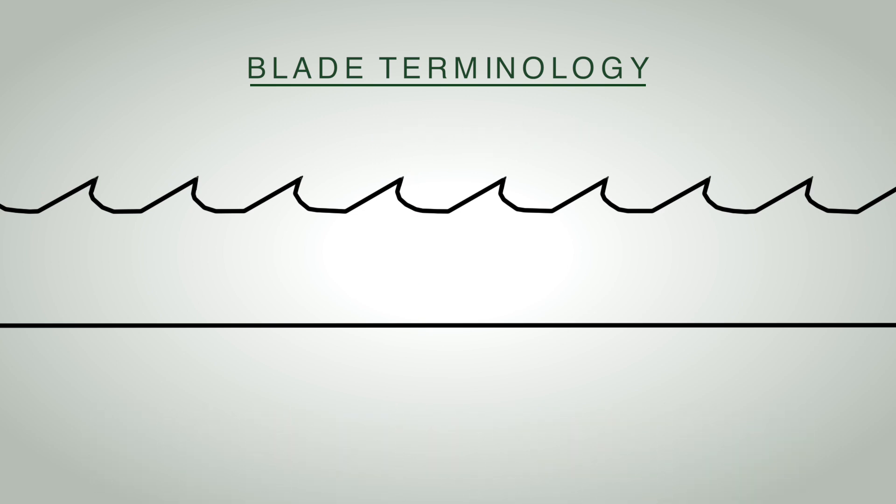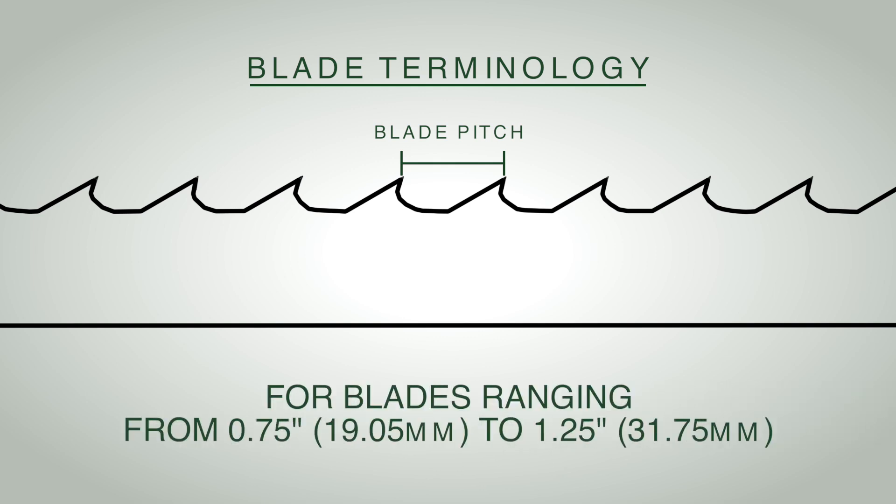The next parameter is blade pitch: the distance between the tips of the cutting edge. It's also described as teeth per inch. This sharpener can handle three-quarter-inch up to inch-and-a-quarter blade pitch.